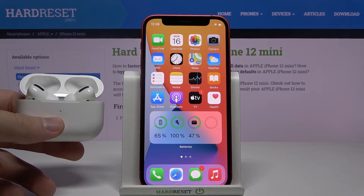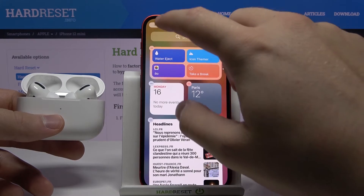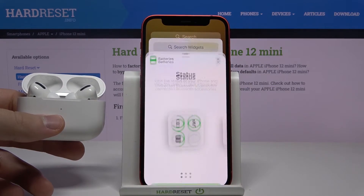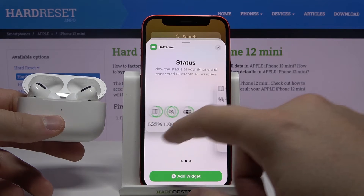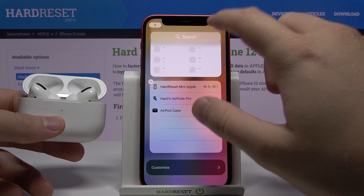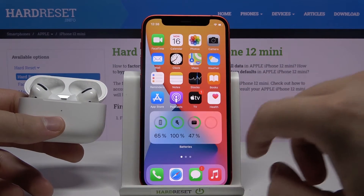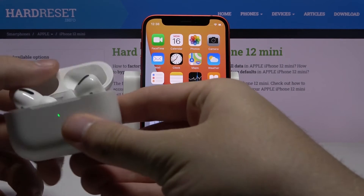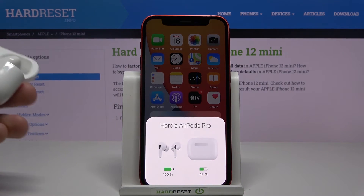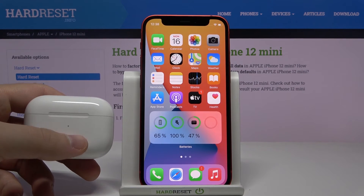That's the second way — we can get it on our home screen. The third way is to leave it in the widgets panel. Scroll down, select Batteries, and take one of these. Tap done and it is on the widgets as well. So we now have it on the widgets, on the home screen, and also triggered when we open the charging case — that's how you can check the battery level of your AirPods on iPhone 12 mini.